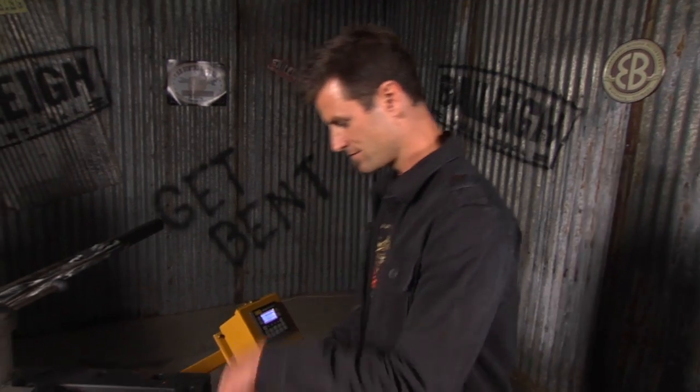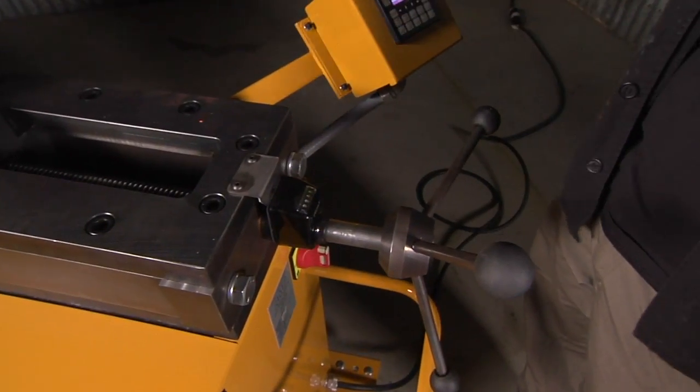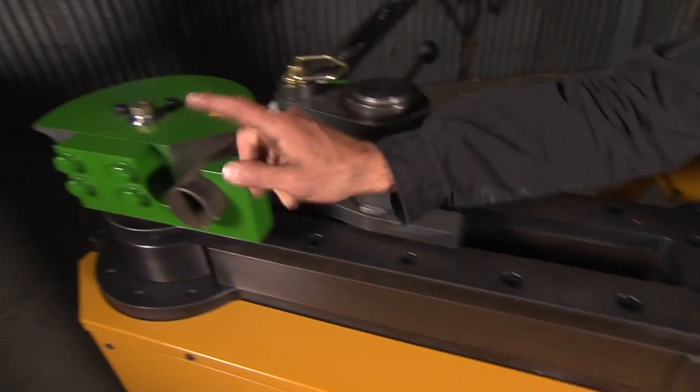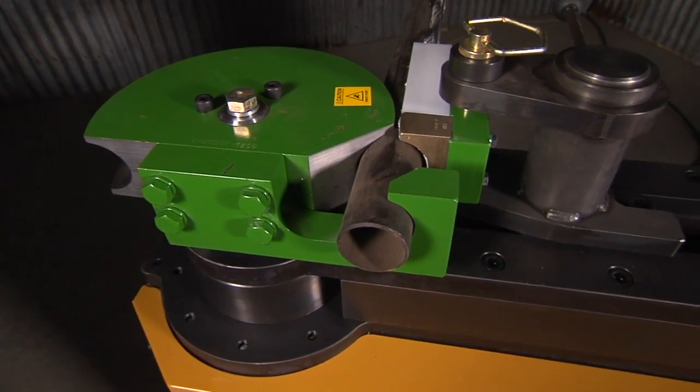We've got it locked in. We set our pressure here at 94 and a half — that we kind of know where we're going. This is two inch schedule 40, but it'll also go to two inch schedule 80 on this machine.